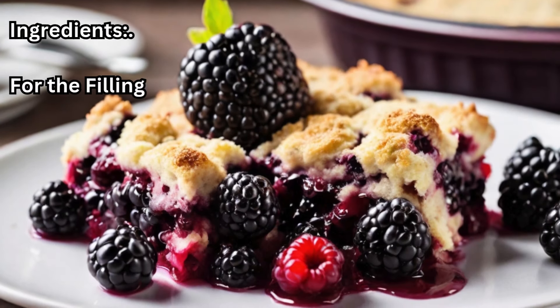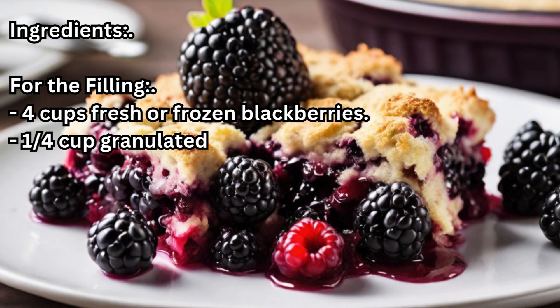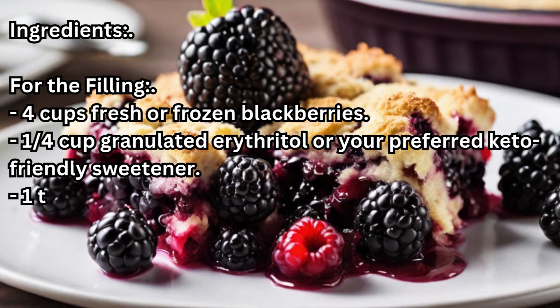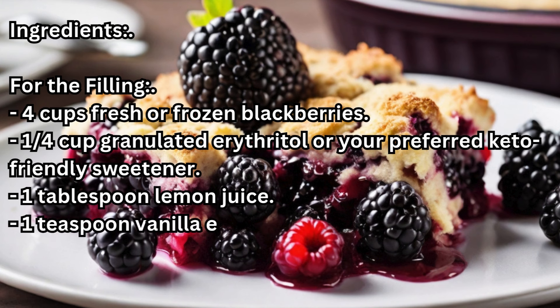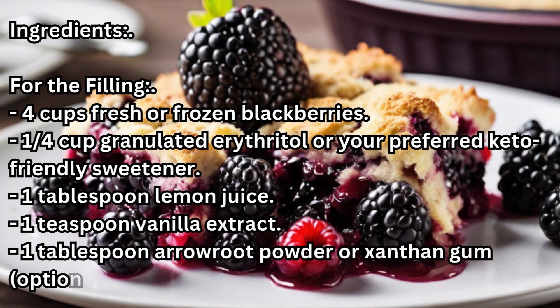Ingredients. For the filling: four cups fresh or frozen blackberries, a quarter cup granulated erythritol or your preferred keto-friendly sweetener, one tablespoon lemon juice, one teaspoon vanilla extract, one tablespoon arrowroot powder or xanthan gum — optional for thickening.